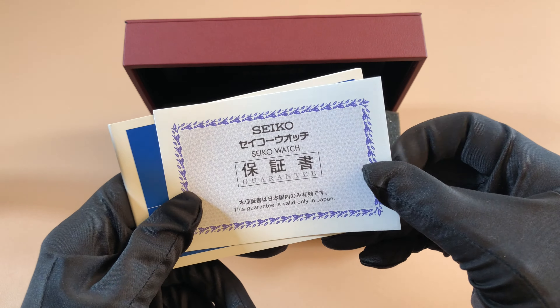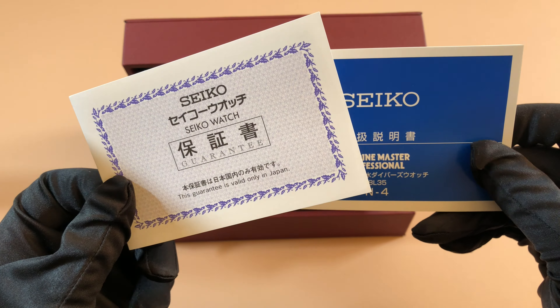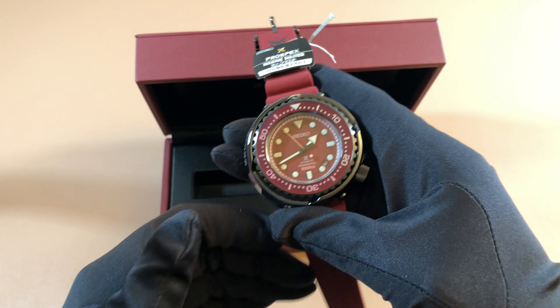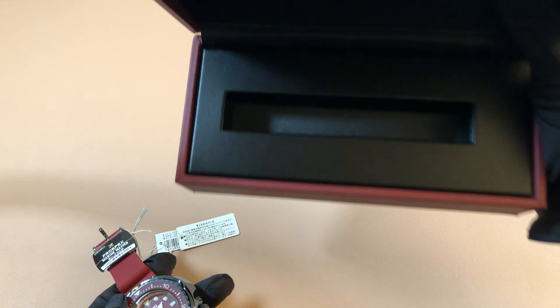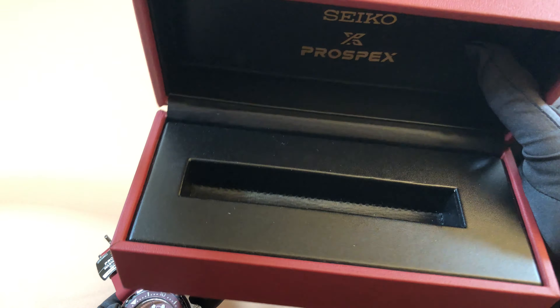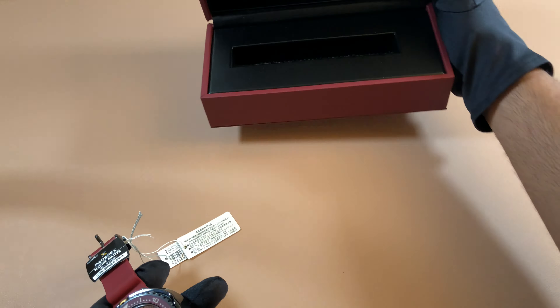Inside you get the warranty card — this is a JDM exclusive model, so you get the Japanese warranty. Here is the instructions guide for the 8L35 movement, for Seiko's more professional line of divers. Inside the box it just says Seiko Prospex, just like the normal Tuna would have. The watch is wrapped up, and there you go — this thing is just a beast. The inside of the box is really nice with a cushioned place for the watch, simple and clean design that feels like a very high-end luxury watch box.